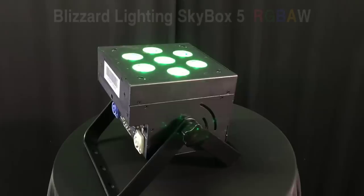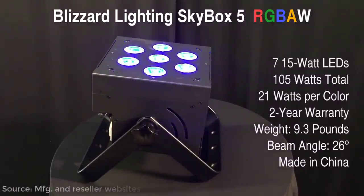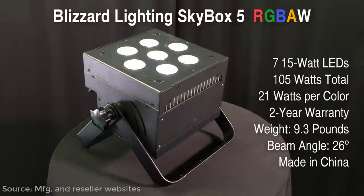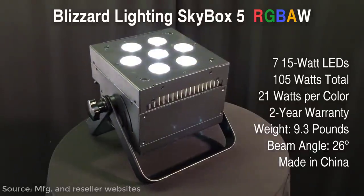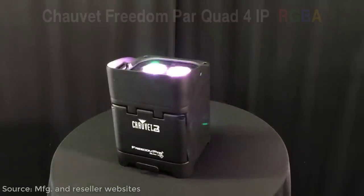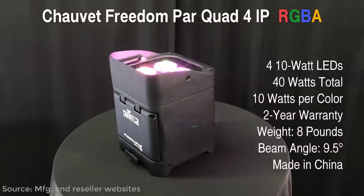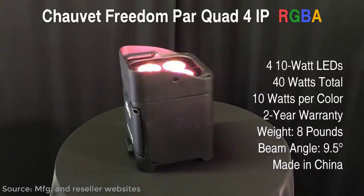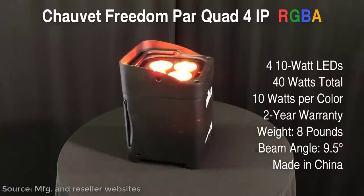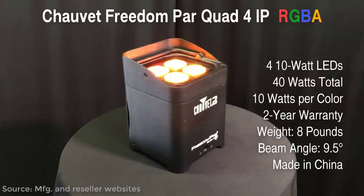Here's the short list of contenders. Blizzard Lighting's big and bright Skybox 5 RGBAW sports seven 15-watt LEDs for a total of 105 watts at 21 watts per color. If you're looking for lots of light and a really wide beam, Blizzard has you covered. Lighting giant Chauvet's Freedom Par Quad 4i PRGBA is outdoor-rated with four 10-watt LEDs, a total output of 40 watts at 10 watts per color, with a built-in folding handle, light deflector, and decent battery life.